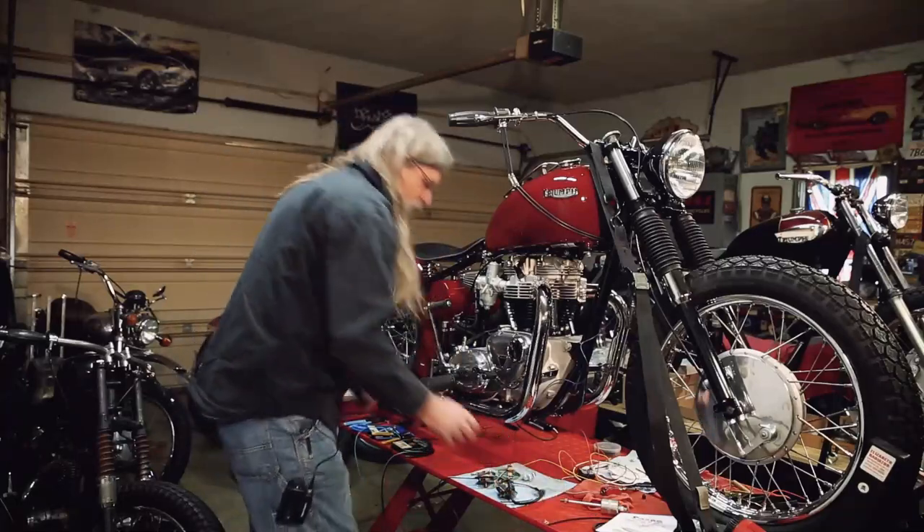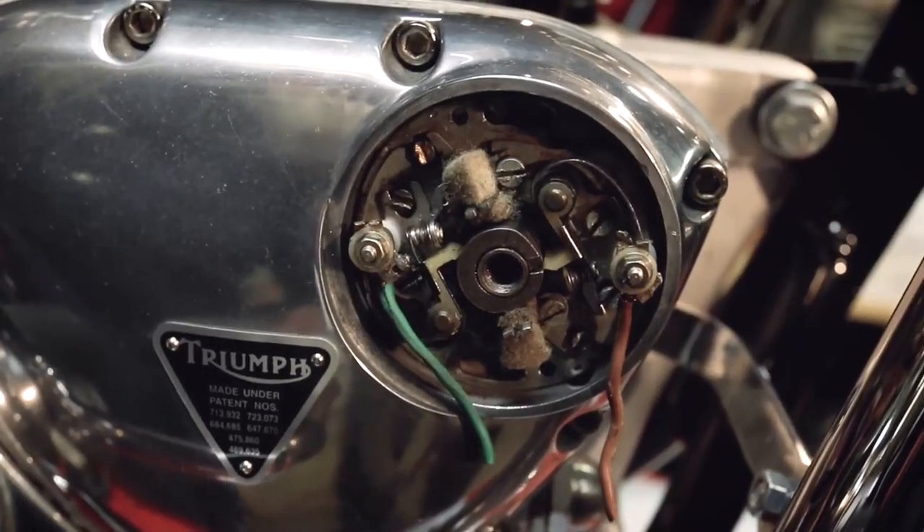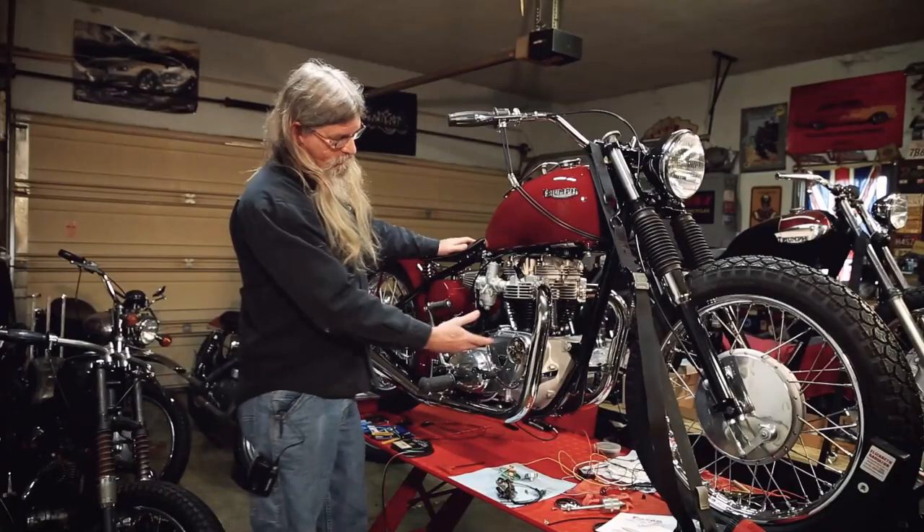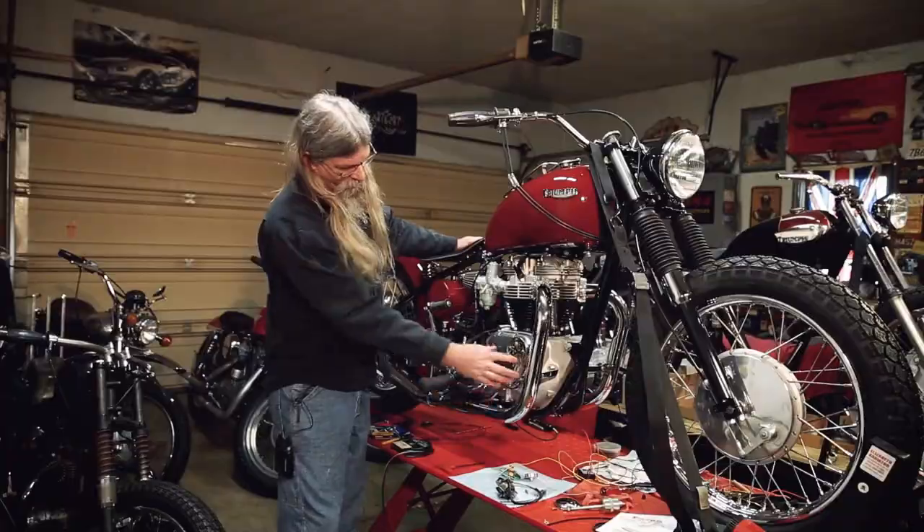We'll go ahead and take the cover off. I've loosely installed the parts that were not present when we started here, so basically this is what it will look like when you take your cover off.